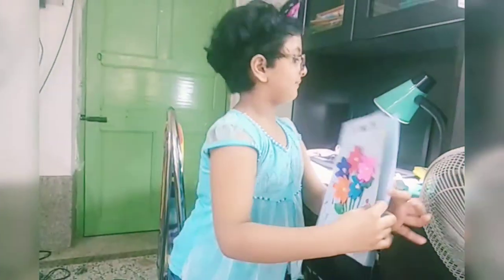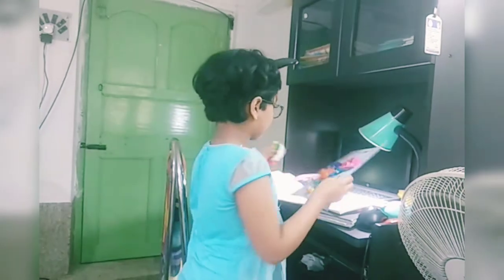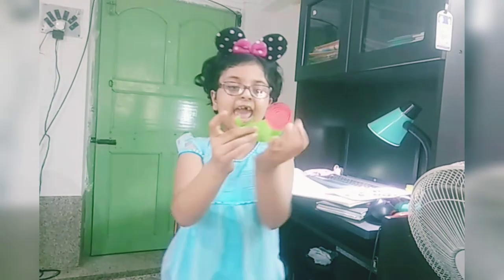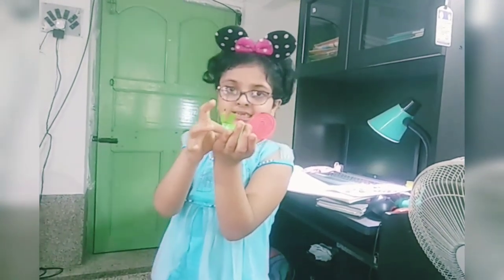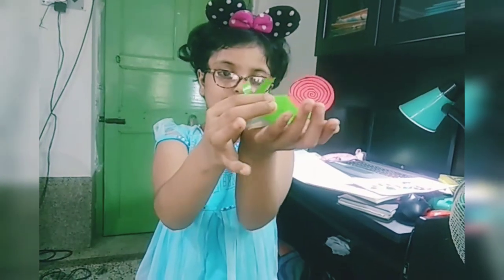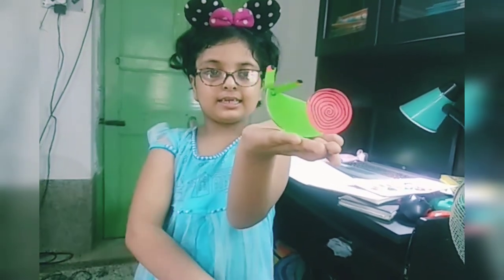Very good. This is a snake. It has a balance. Show properly. Okay.